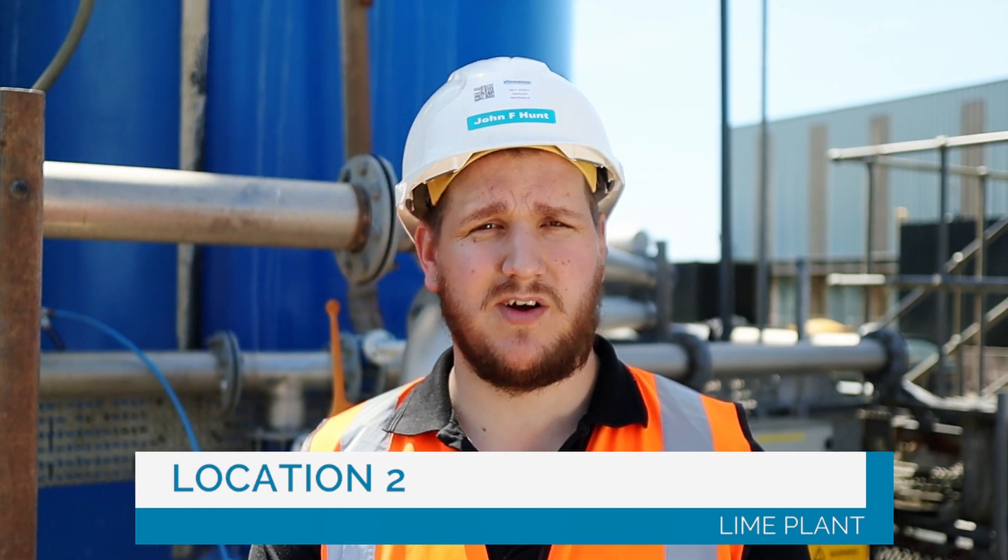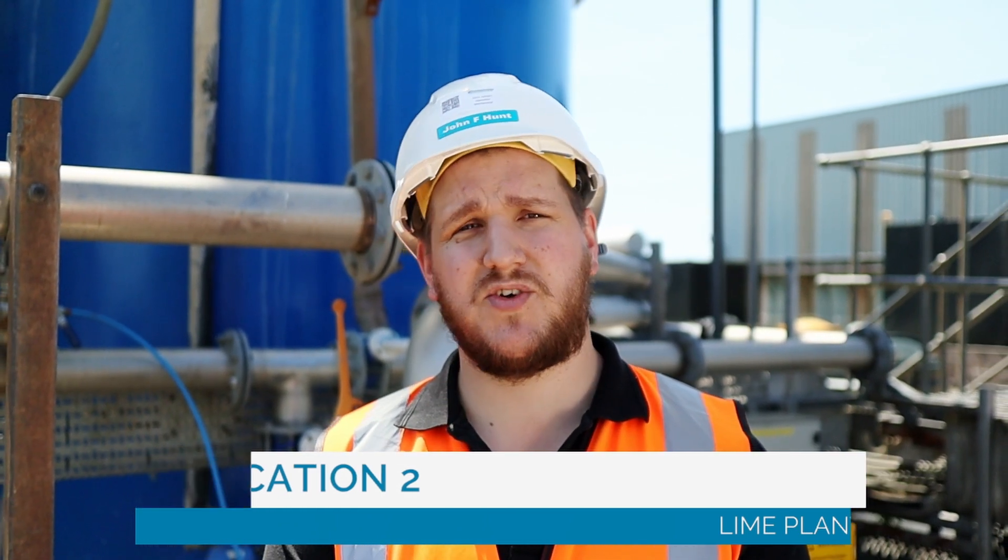Number two. Behind me you'll see the lime plant, which is where we take in powdered lime, mix it with water to create lime slurry. That is to add to the water to treat and raise the pH.